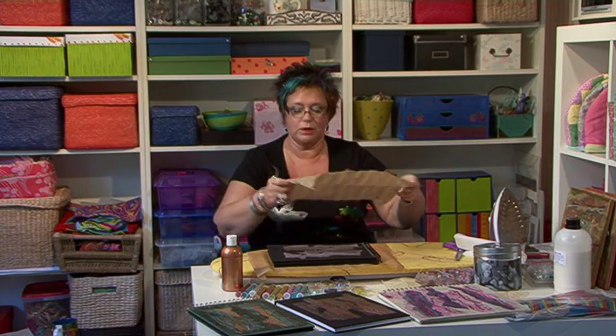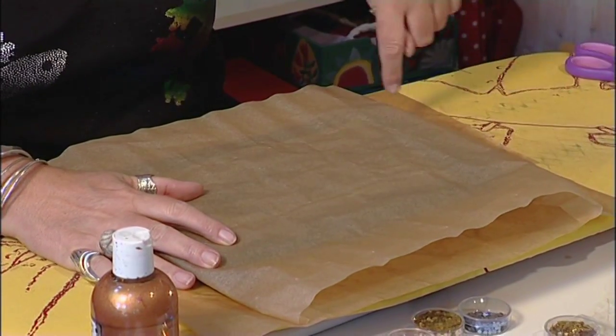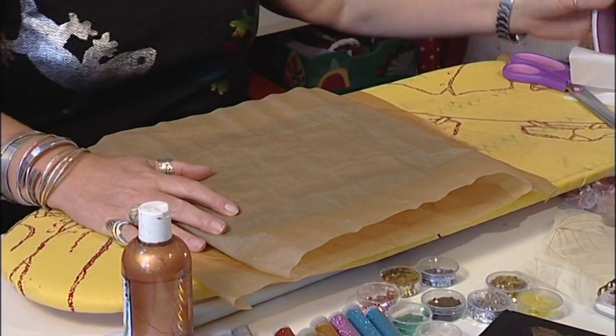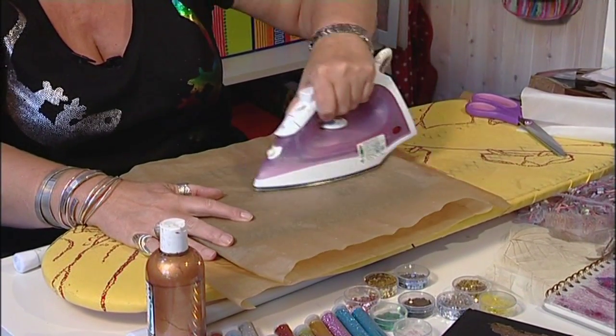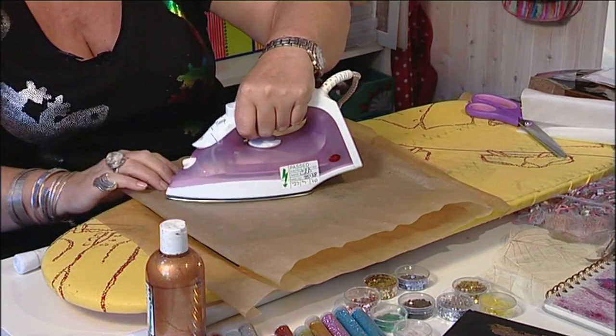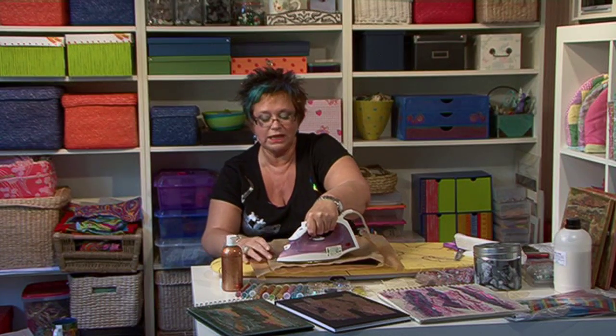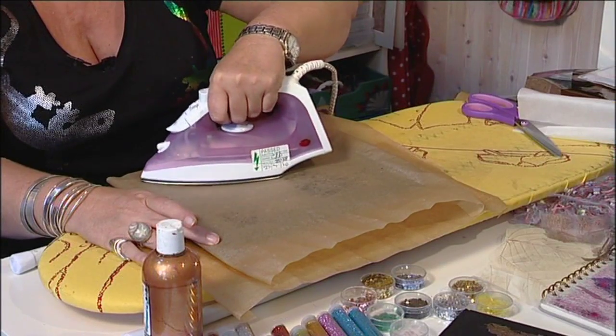Then you take your baking parchment and lay it on top. You don't want any little bits of bonderweb sticking out because it makes a mess of your iron and the baking parchment. Then you just iron for a good minute or so with a hot iron, because it takes a while for the heat to get through the baking parchment and melt the bonderweb onto the book cover.